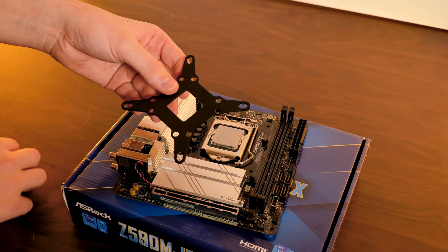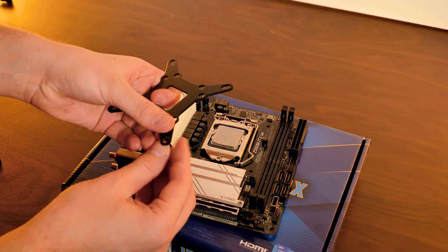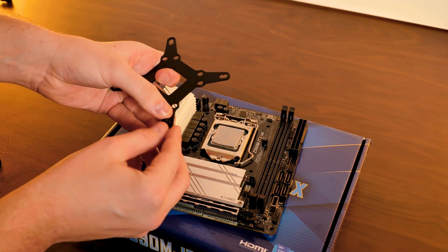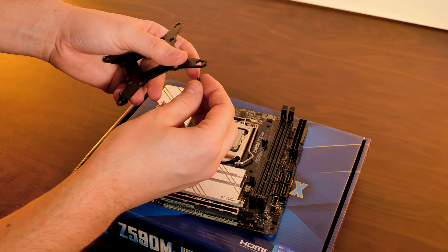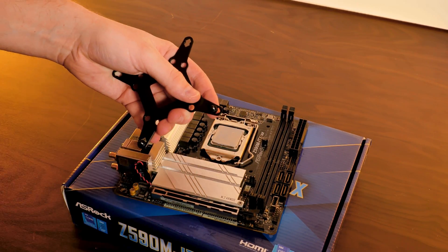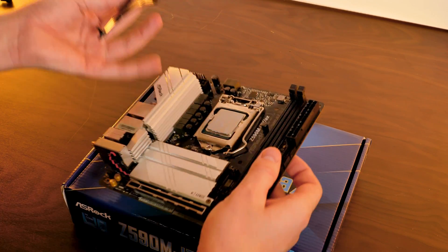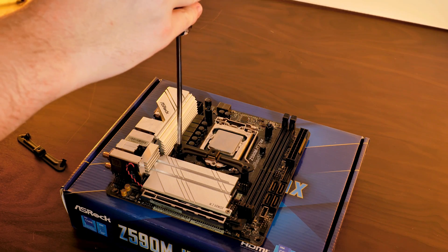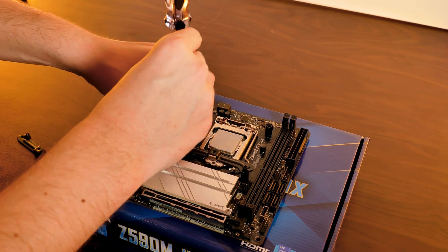Over on Team Intel LGA, we need to use the provided Intel backplate and shove the Intel screws through the holes according to your socket — the inner ones for LGA 1150s and 1200s and the outer ones for 1366 — then keep the screws in place using the screw holder. After positioning the backplate, we can screw it down using the Intel spacers, then put the Intel brackets on top with the ends pointing towards the CPU and screw them down.